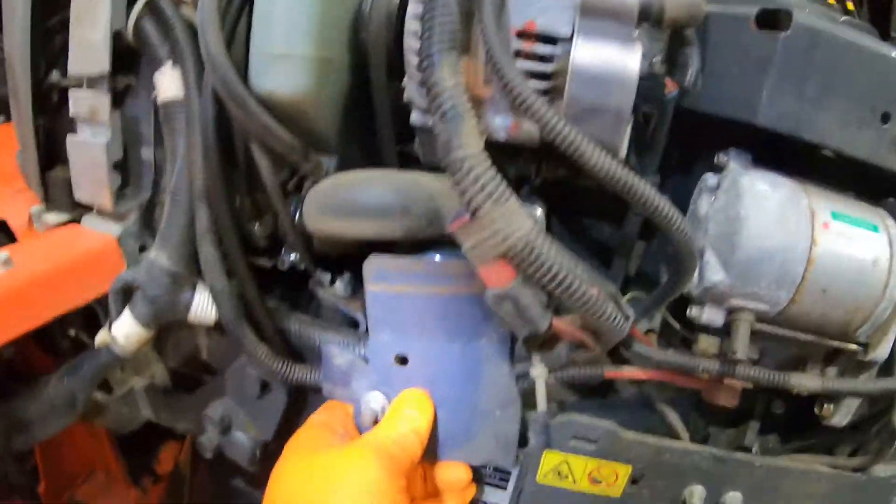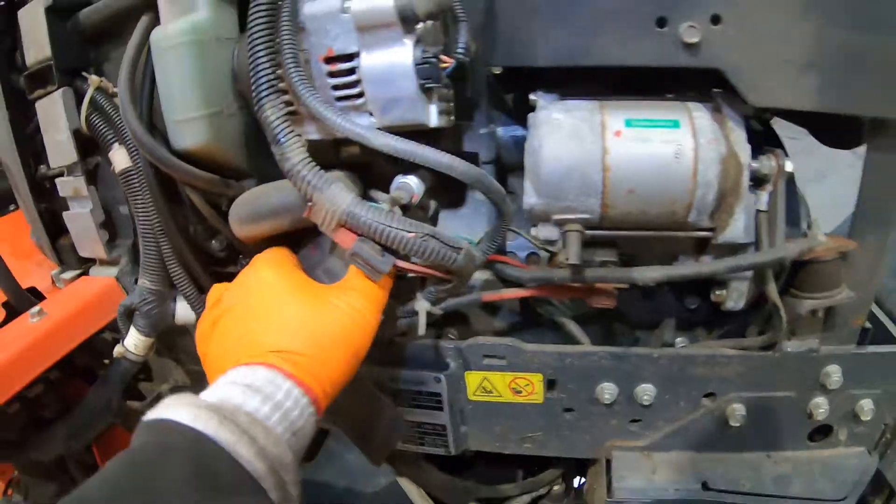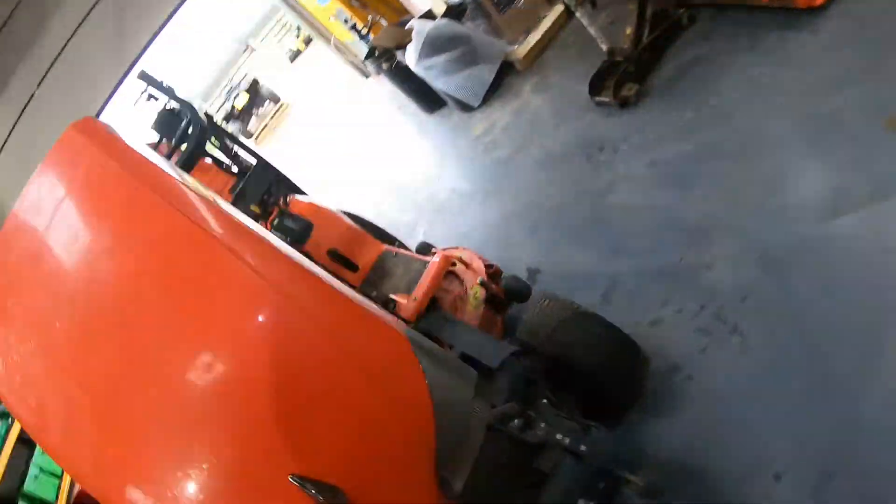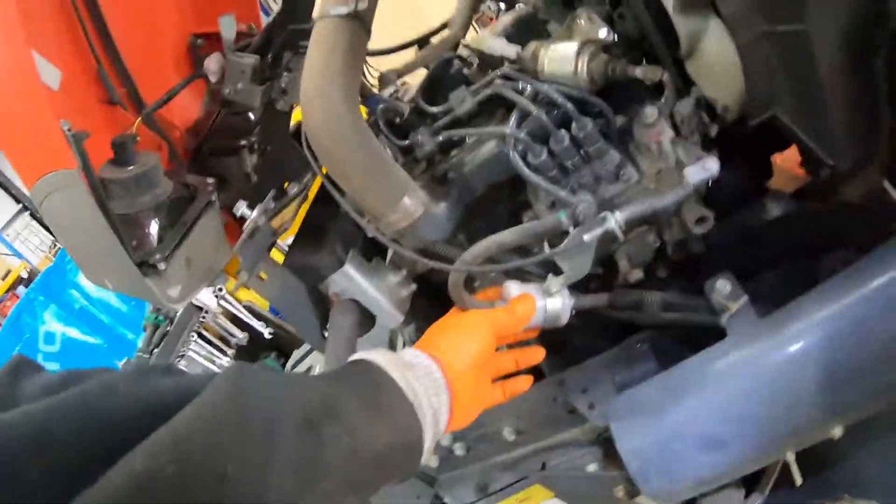We got the oil filter over here. It's got a little cover — unscrew it, take it out. Then we got the fuel filter, just in the front.